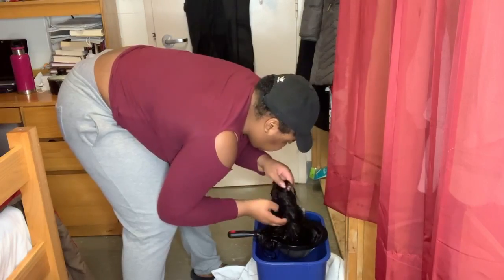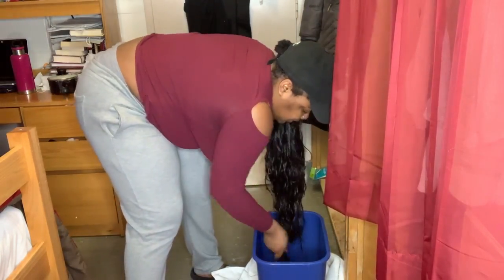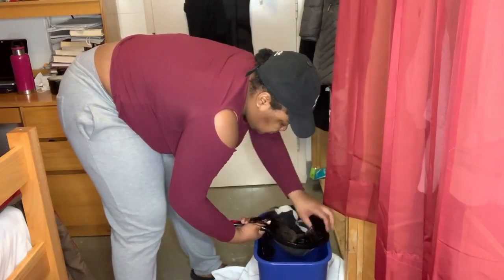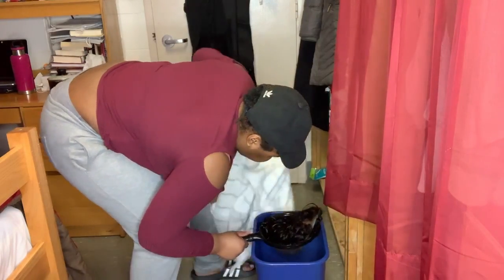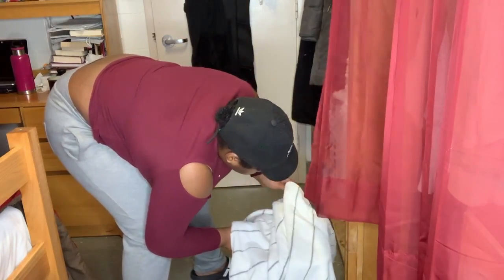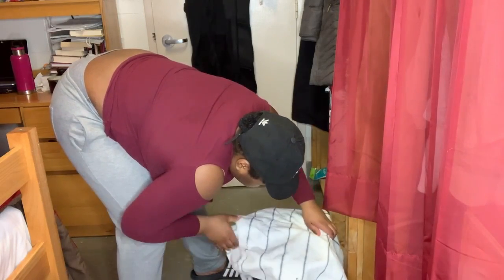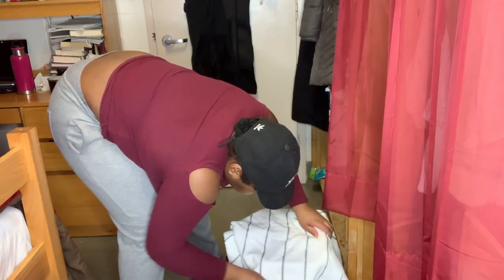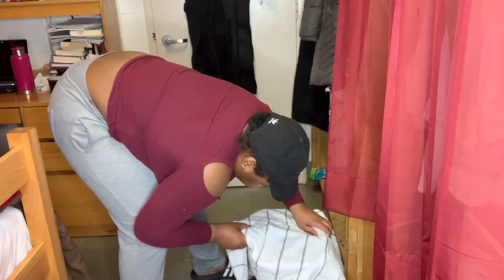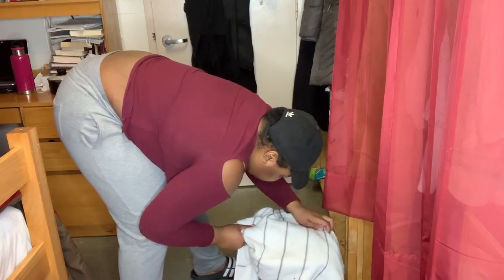Then you're going to strain out the water in between each dunk, just to make sure it's not too saturated. After you dunk it, put the hair in a strainer and cover it with a towel to make sure the steam can really open the hair follicles as much as possible, to get the conditioner into the hair shaft.